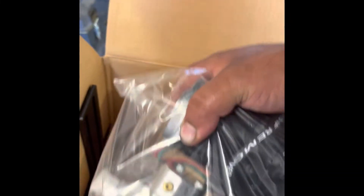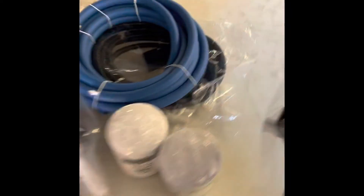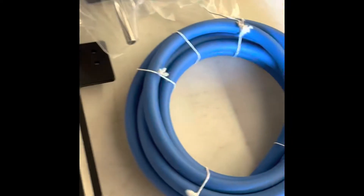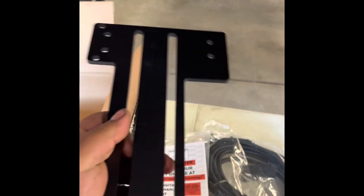Here's our main unit. We've got very well-made brackets. I just want to say that I've worked on trucks with 200,000 kilometers on them and these brackets still aren't rusted out, so they do a very good job making those.